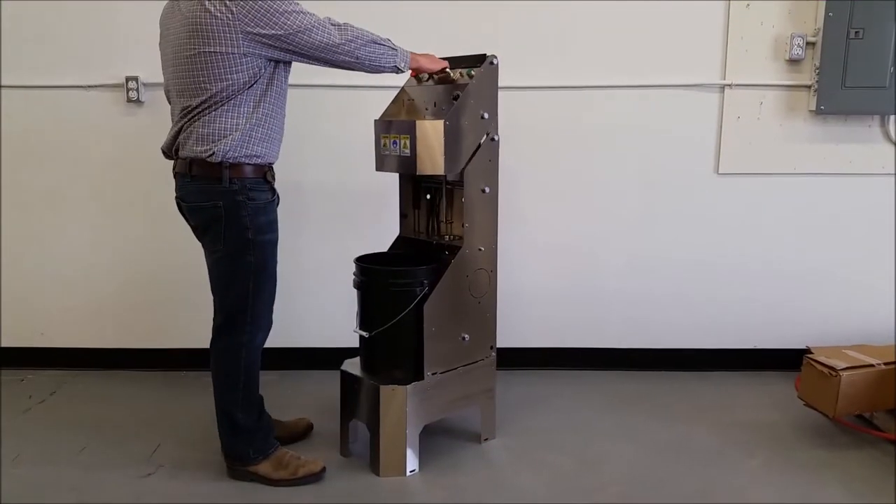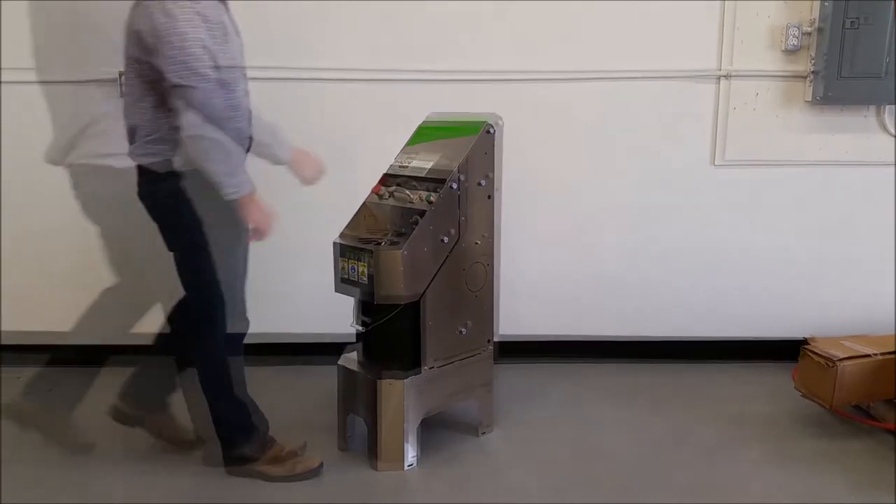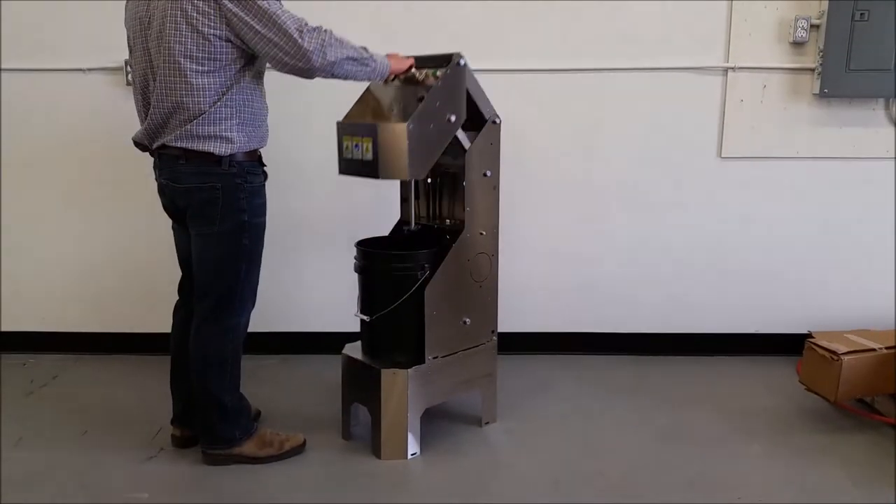The operator can quickly and easily load any standard pail from 3.5 gallons to 6 gallons without any setup changes or adjustments.